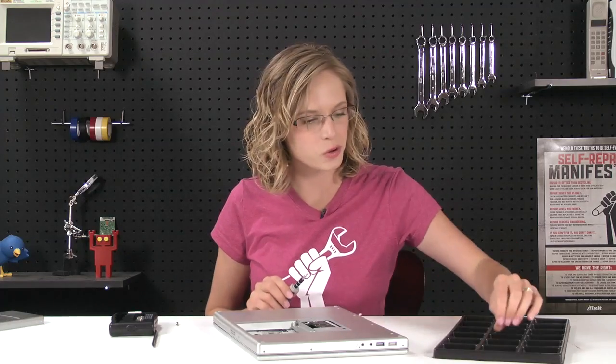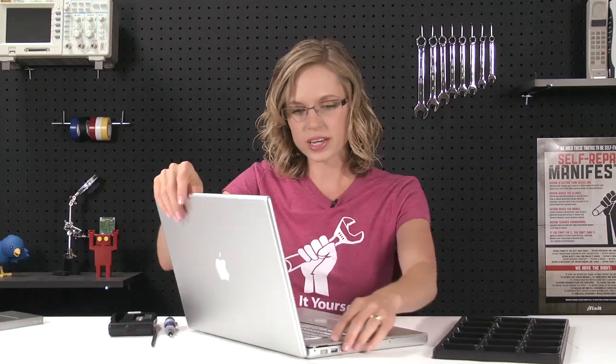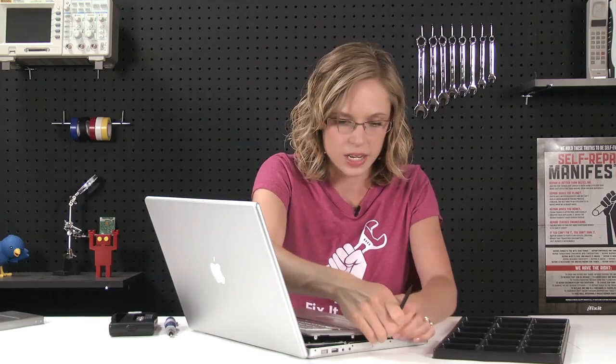Now that all the screws around the perimeter are removed, the next step is to take off the top case. So you're going to flip the computer over and open it up and begin to pry the top case off near the screen of the computer, rotating it back towards the front. When you get to the front, there's going to be some latches that you need to release and that's when the spudger comes in handy.